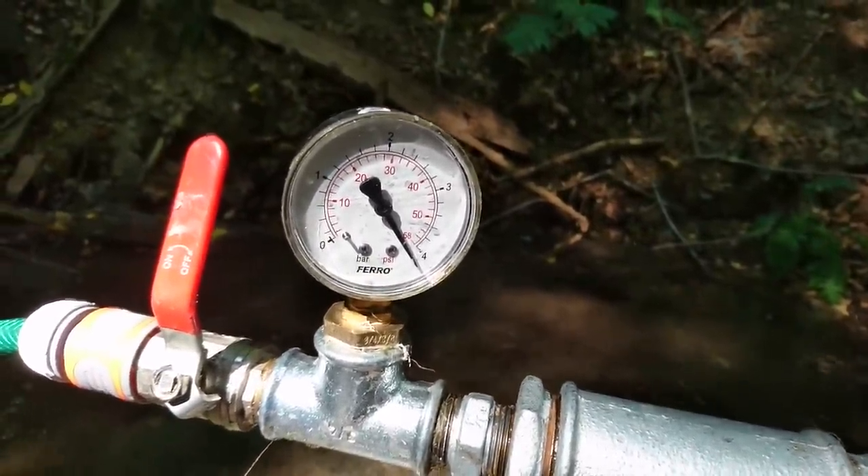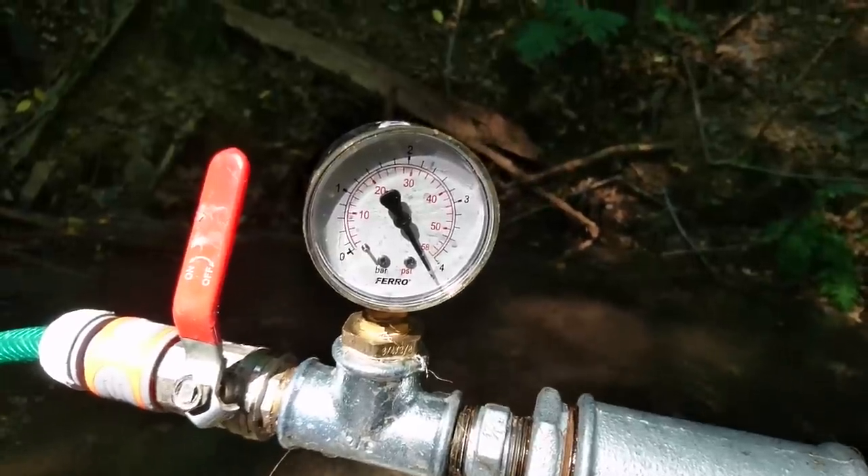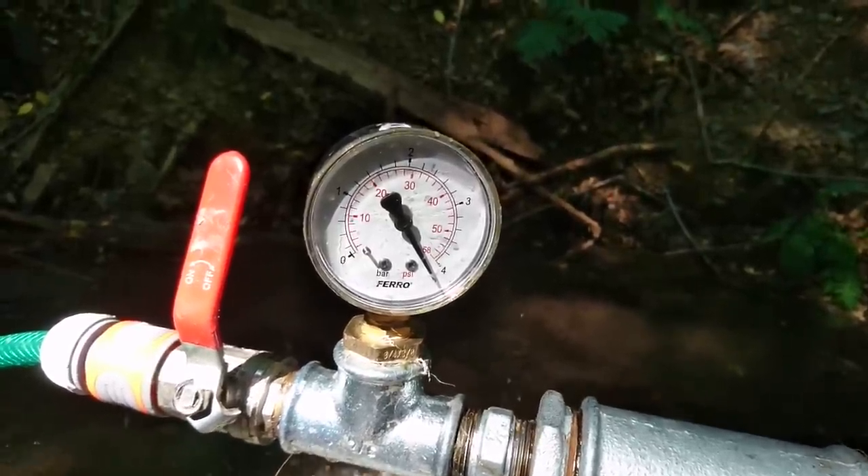This is probably the maximum — like 4.2 bars, so 42 meters of possible elevation.